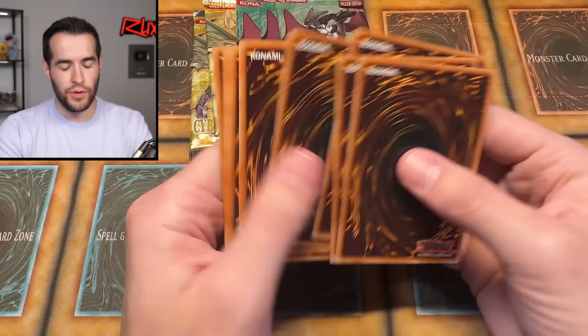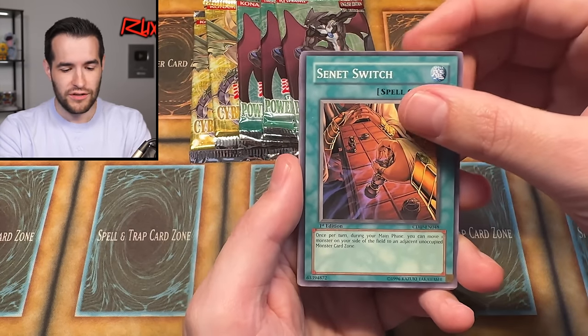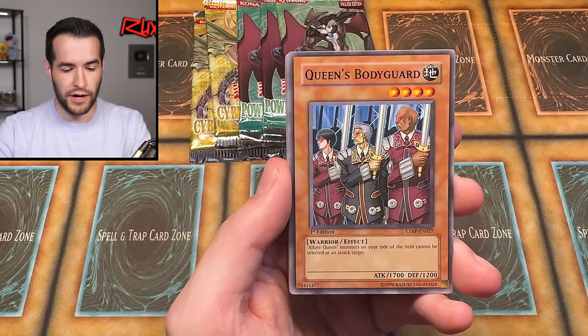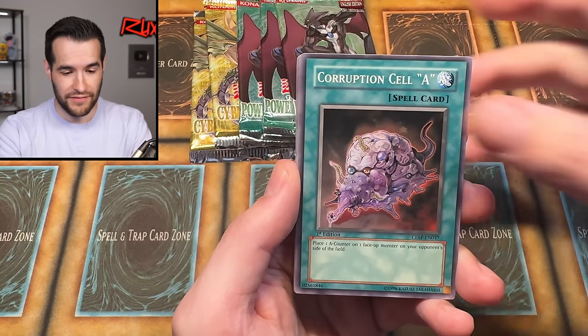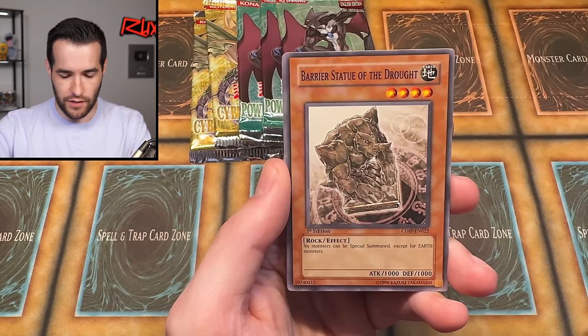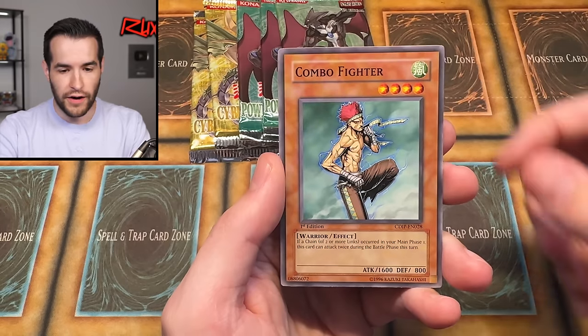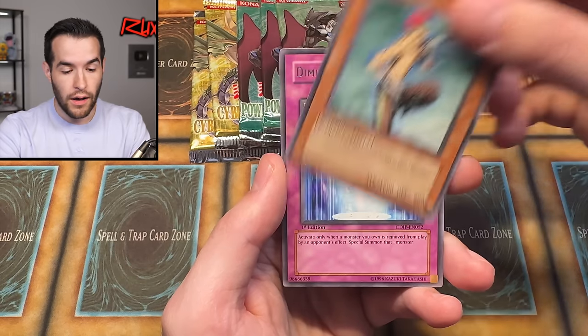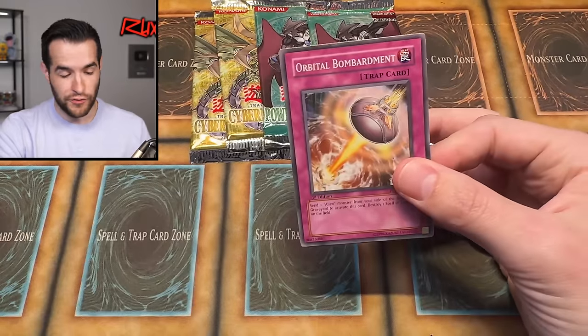Cyberdark Impact. What are we wanting out of here? Vanity's Fiend, Vanity's Ruler — those are huge. I think there's another one I'm forgetting that's pretty good. We have Queen's Bodyguard, some Allure Queen cards. First Edition Power of the Duelist — woof! Let's go. Overload Fusion, dude. That is sweet. Four from the back — we have Bite Law. This reminds me of Dragon Ball Z... what's the road that Goku's running on at the beginning? Royal Road? That sounds like Mario Kart. I'm losing it.